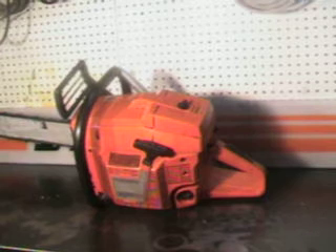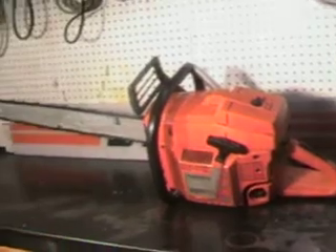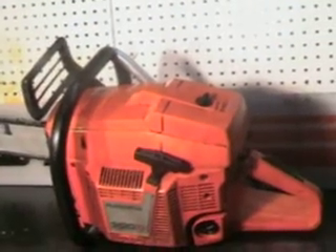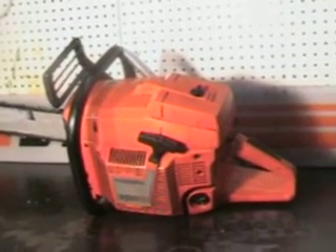Hello, welcome to Shop Talk. Today we're going to look at the biggest Husqvarna made, that's the 3120XP. That saw is capable of running 60-plus inch bar. This one features a 32 inch, 3/8, 63 gauge, skip tooth chisel bit, sprocket nose bar, and we'll take a look at some of the features this saw has. This is the biggest saw Husqvarna made, and it's still in production today. Very popular saw for heavy duty cutting.